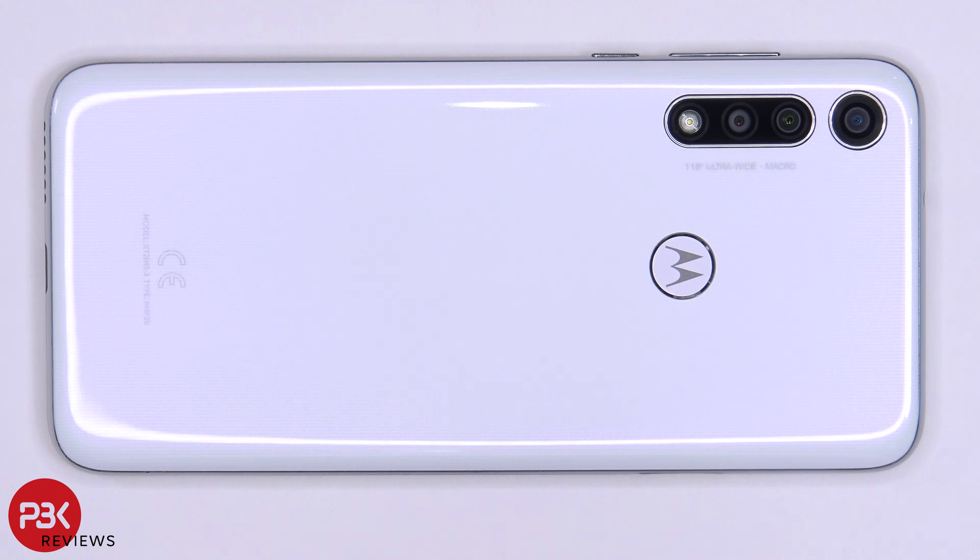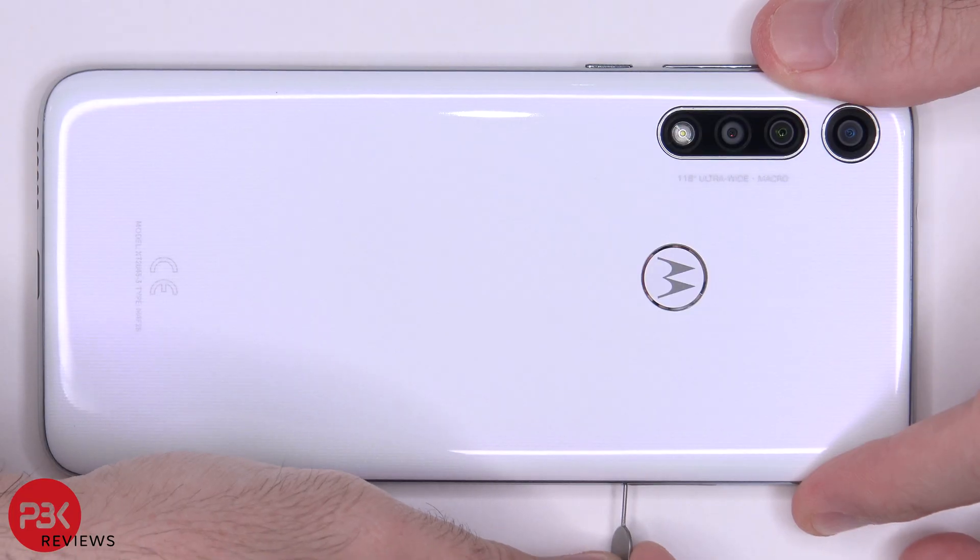You're watching the Motorola Moto G Fast disassembly. First, let's remove the SIM tray.